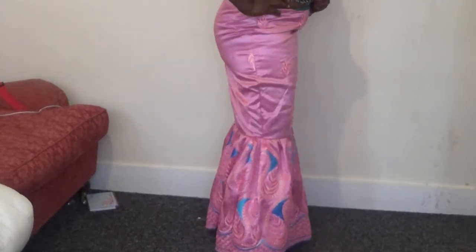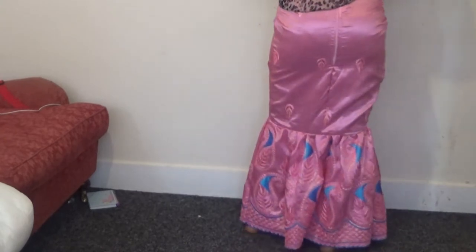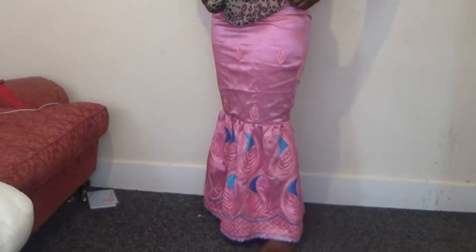Hello guys, welcome back to my channel. If you want to know how I made this skirt, this is the back of the skirt, this is the side, this is the front. Please stay tuned and keep on watching.